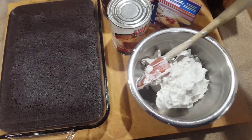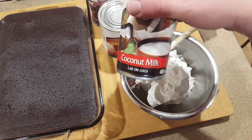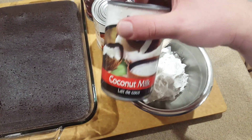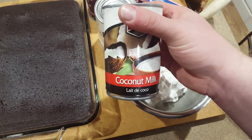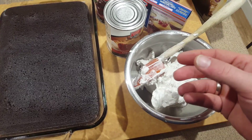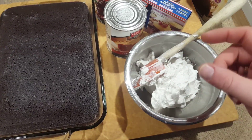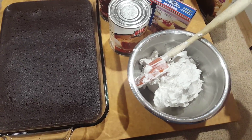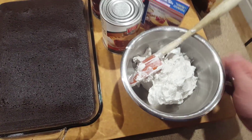Our whipped cream is actually made of coconut milk. You can find a lot of different recipes and tutorials on how to do this — basically you take your coconut milk, store it in your fridge upside down for a couple of hours, and all the cream and the coconut water separate. When you pull it out and open it up, you can pour off the coconut water.